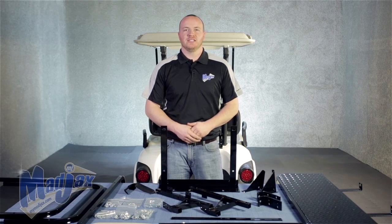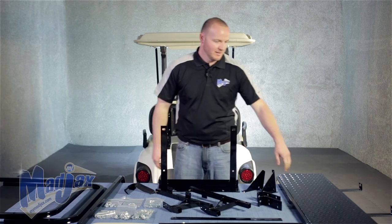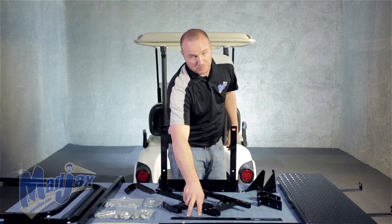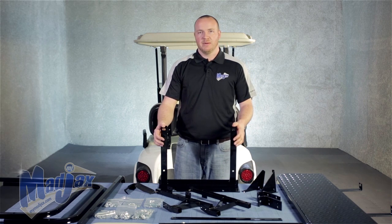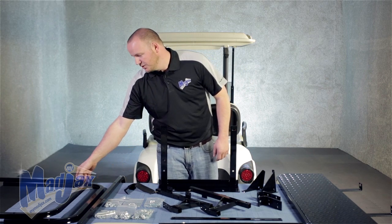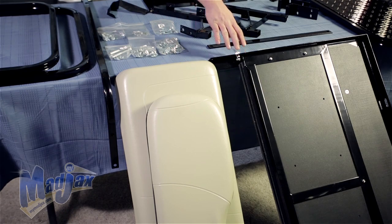Today we're installing a Mad Jack's Rear Seat Kit designed for Yamaha Drive. Included in the kit is the footrest, footrest brackets, lean back brackets, a front bracket brace, two main brackets, and a bagwell bracket. You also have six hardware packs with a strap, a seat back support bracket, two armrests, two cushions, and a seat frame.